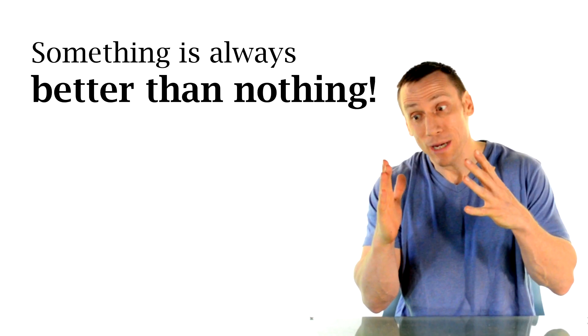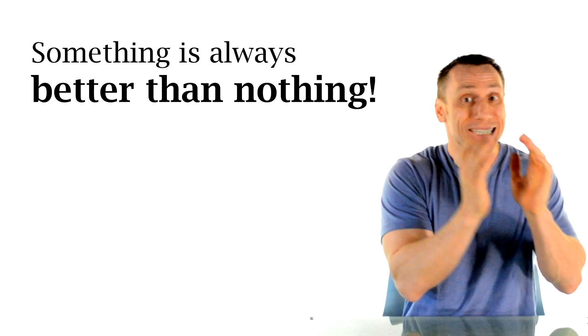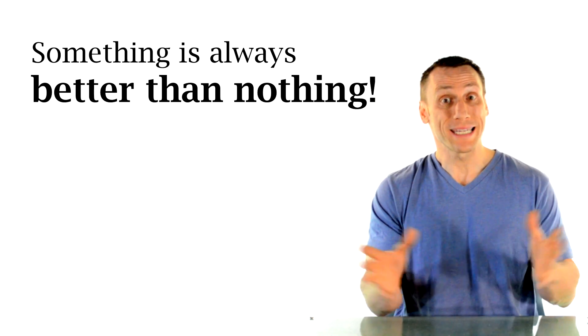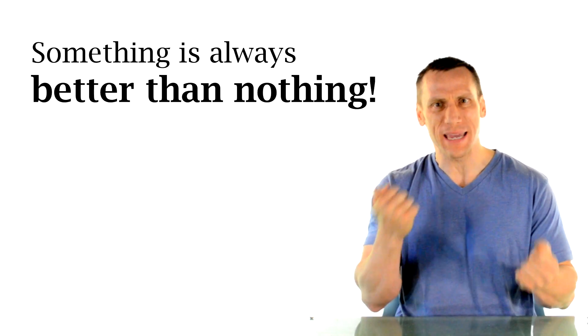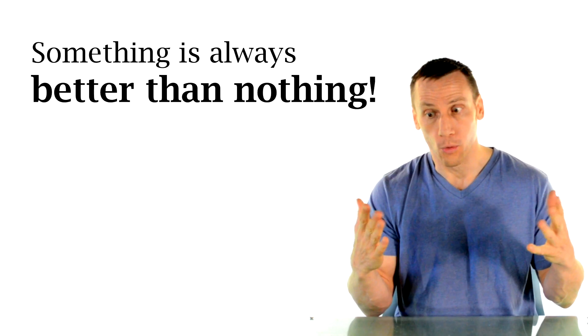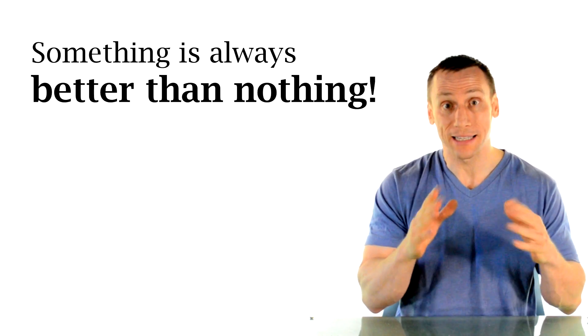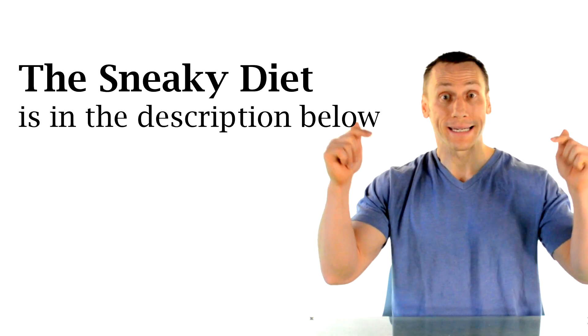My point is that yes, things happen to all of us, but something is always better than nothing. For those first three weeks, I definitely had to alter my program. Was I having five days a week of amazing workouts? No. But I was getting some blood flow going to those muscles, which is definitely a lot better than just sitting on the couch watching TV.